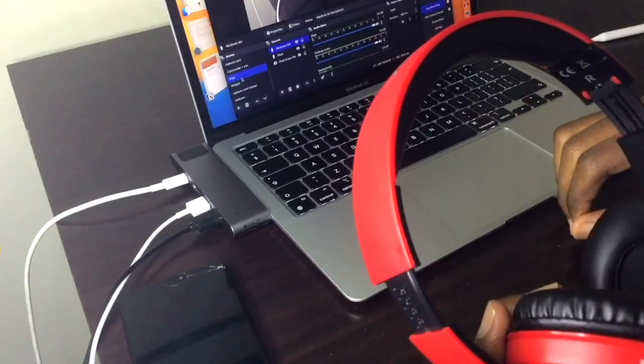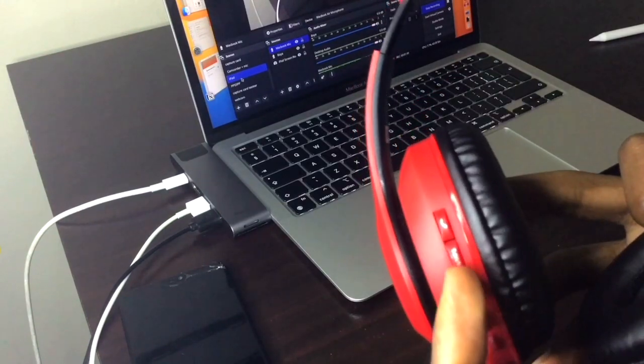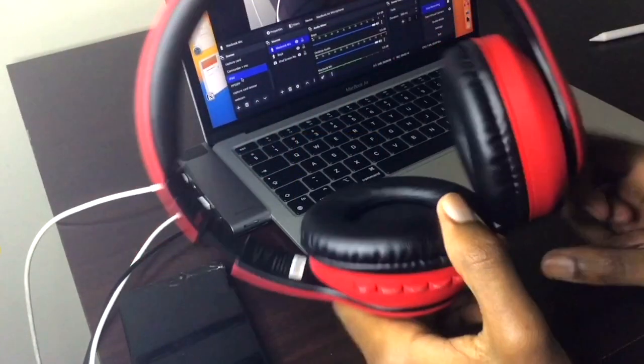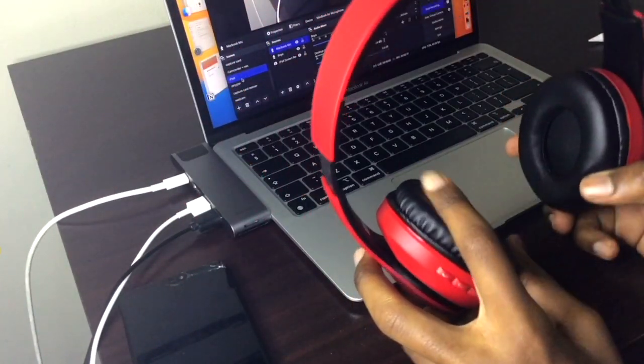Since these are bluetooth, you also get some controls over here — power, volume, pause, and skip track — all of that is right on here. Unfortunately you can only pair to one device at a time, but that's a sacrifice for the price you're paying. I managed to get these to work on Android, Windows, macOS, and iOS, so you'll have no problems at all.